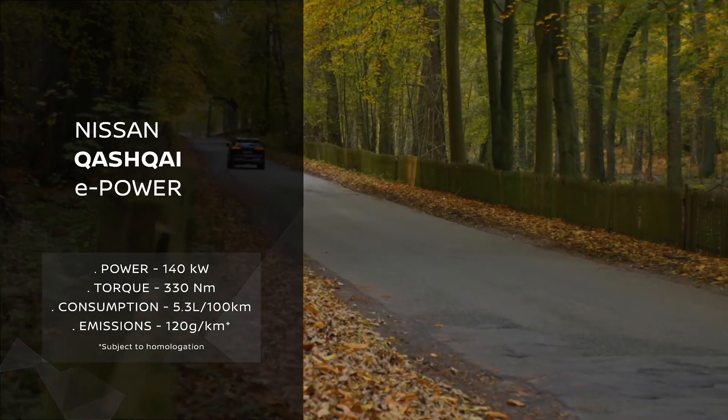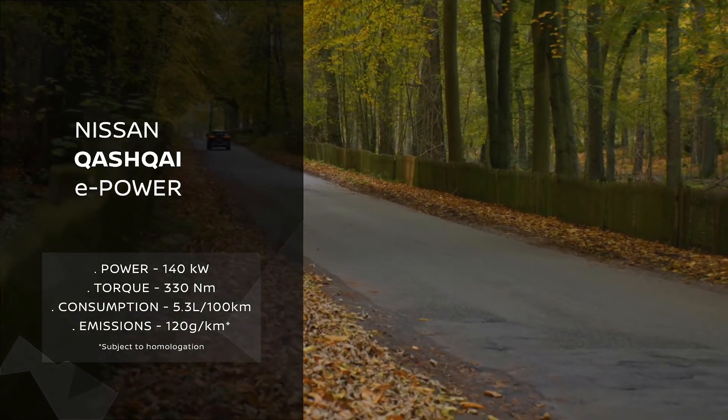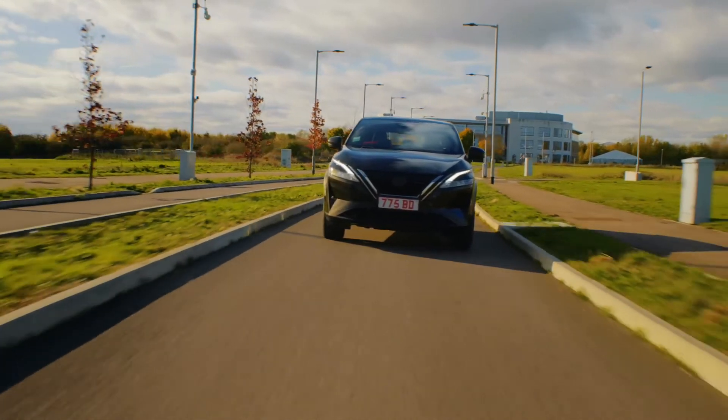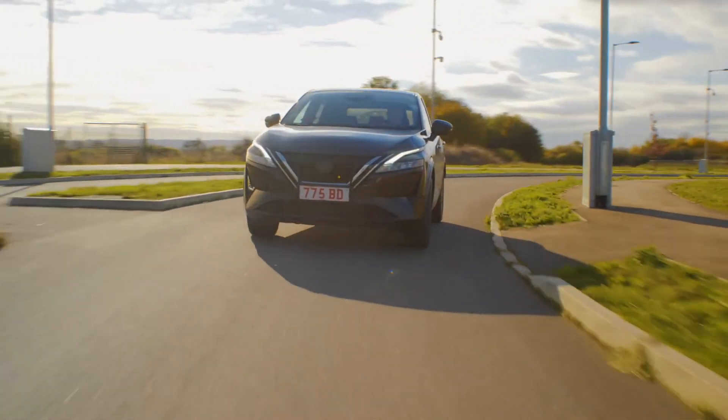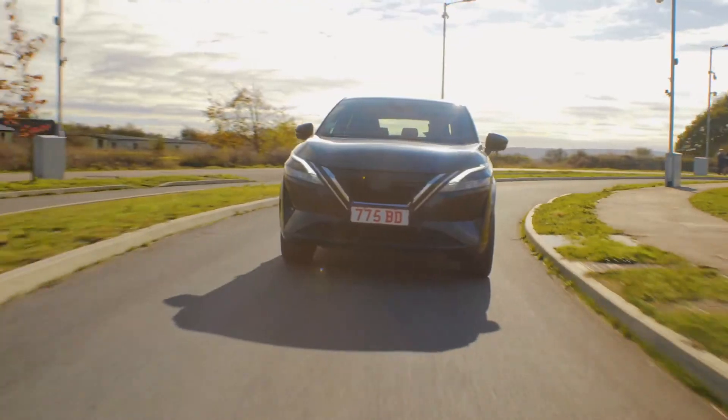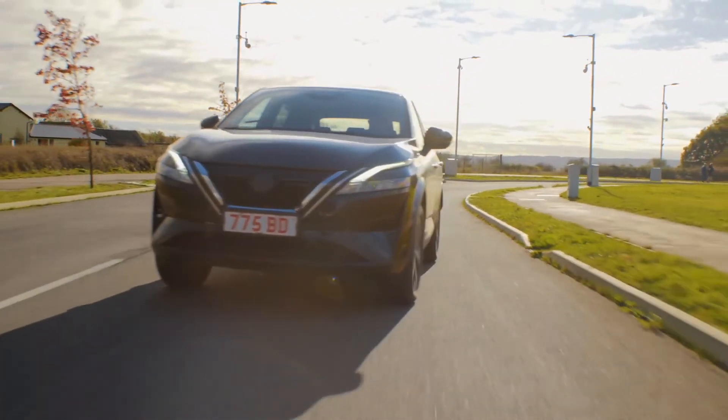e-Power is a key technology within Nissan's electrification strategy — the strategy to have 100% of the lineup electrified by 2023. e-Power is a key pillar in that strategy, offering a unique technology that provides 100% electric drive whilst recharging itself.